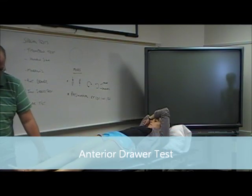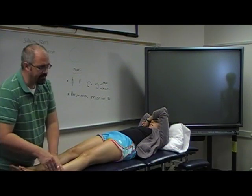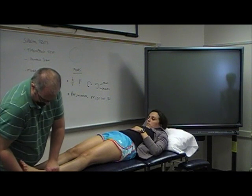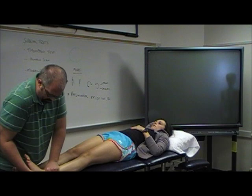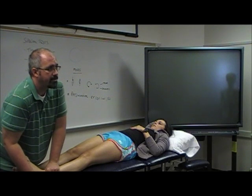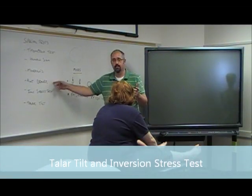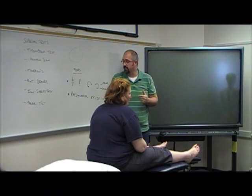With the anterior drawer test, you're going to stabilize the tib and fib. Put your hand up underneath the calcaneus and draw the whole foot anteriorly — basically bringing the calcaneus up in an anterior direction. The anterior drawer test shows you whether the ATF and the lateral capsule complex have been damaged.